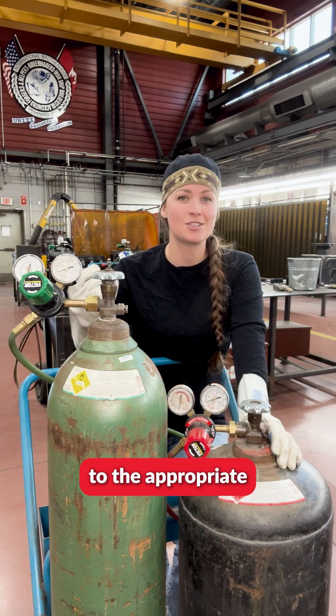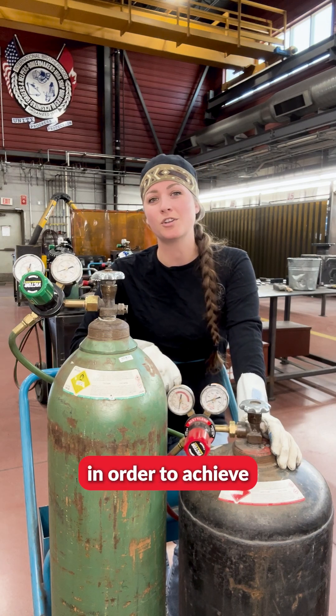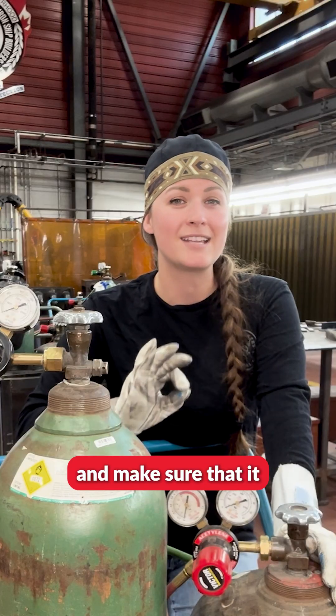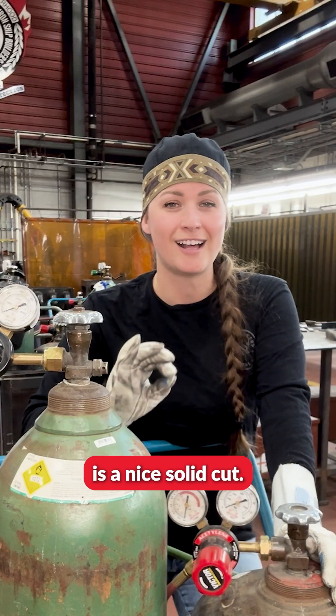Now we are going to set this to the appropriate PSI in order to achieve a neutral flame to cut through our steel and make sure that it is a nice solid cut.